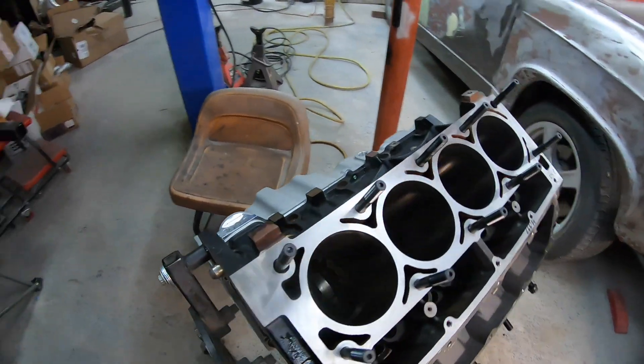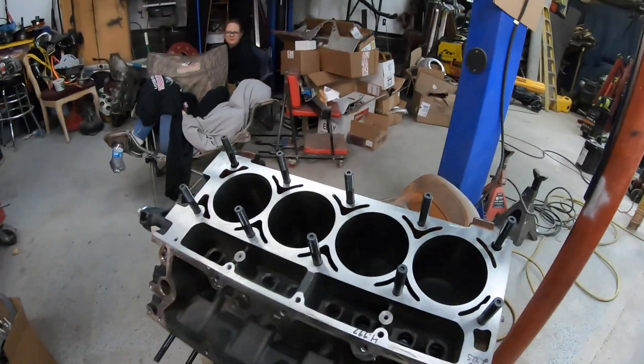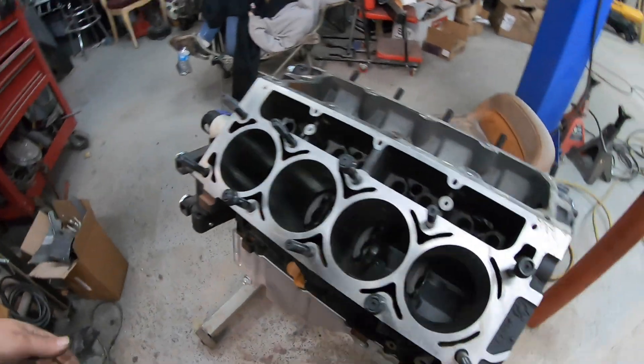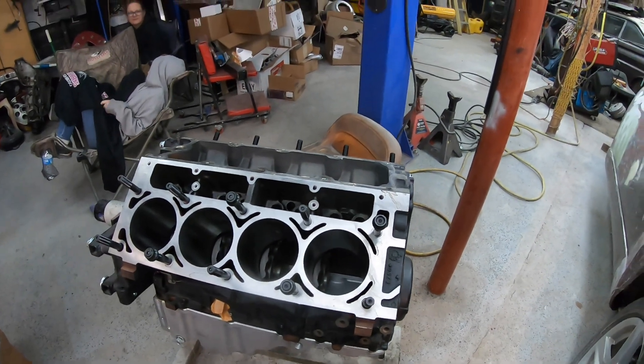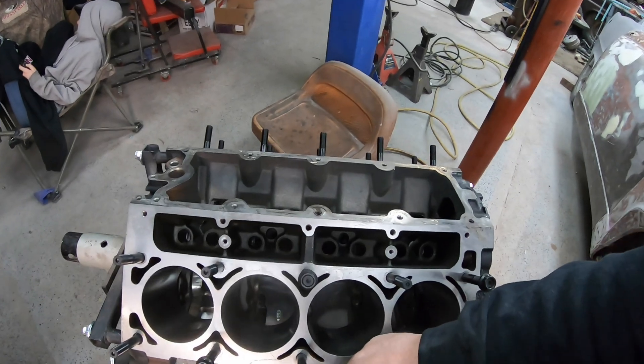All right, there we go — got the rest of the holes tapped, studs are in. Just like that, we've got half-inch head studs in, flip it up, got this side done as well. Now all we've got to do is set up the jig on the heads and run the clearance hole through so the half-inch studs will clear the heads, and then they'll be ready to bolt on. Thanks for watching — like, subscribe, share with all your friends, and we'll catch you guys on the next one.